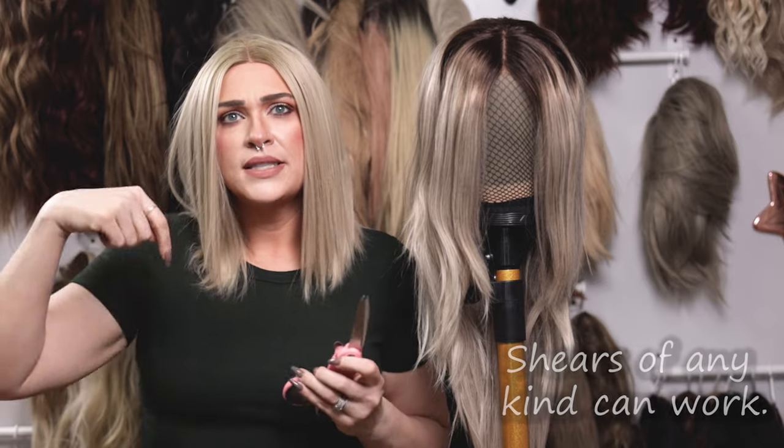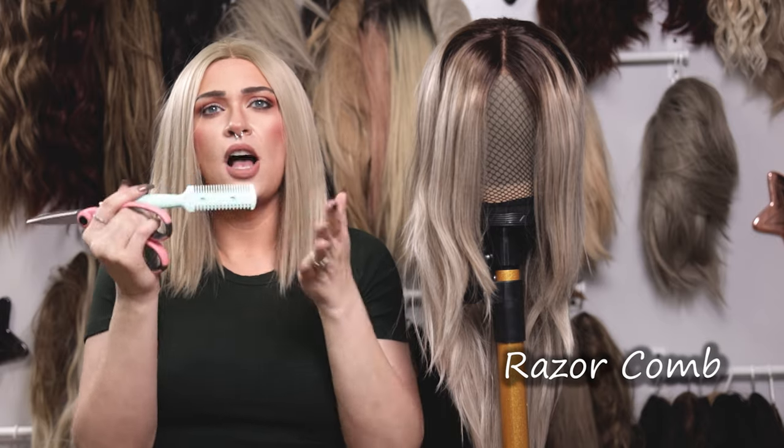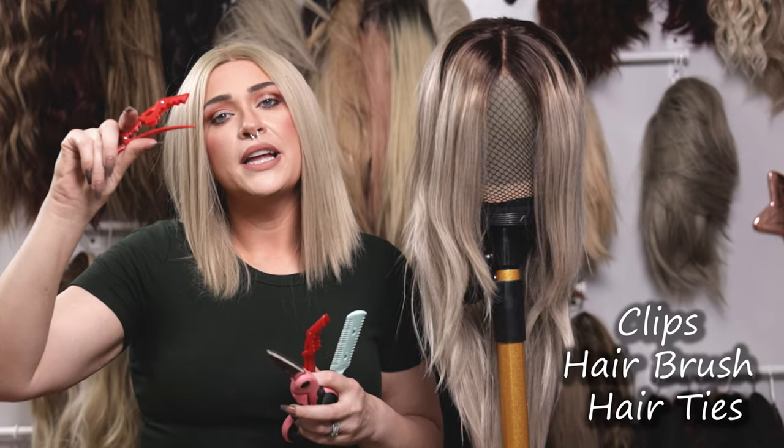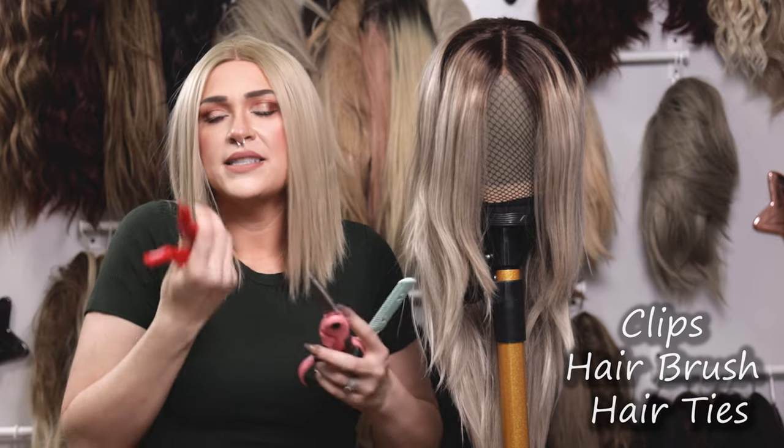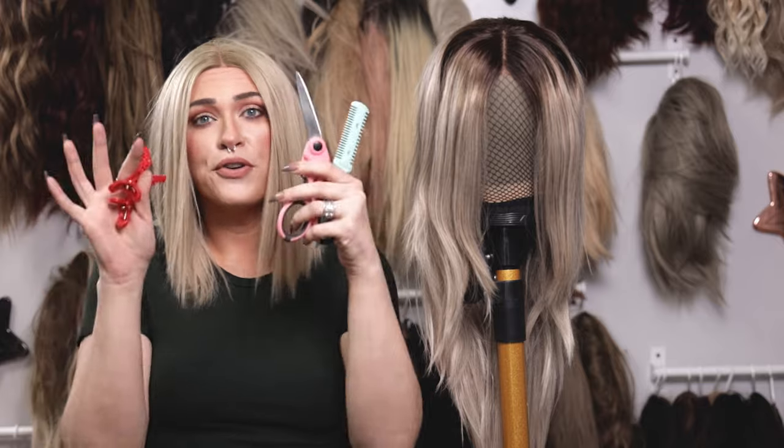There are only a couple of things you're gonna need. One is hair cutting shears — I'm actually going to be using fabric shears, but you can use hair cutting shears. There's a little set I use that I'll link down below, which includes both things I'm using in this video. The other thing you'll want is a thinning comb — it has a blade in it and I use it to soften up the edges, which I'll show you later. And then you'll want clips to part and section off the hair, since we're working in sections. Most or all of this stuff you might already have at home, or you can find it easily on Amazon — very cheap, and reusable.